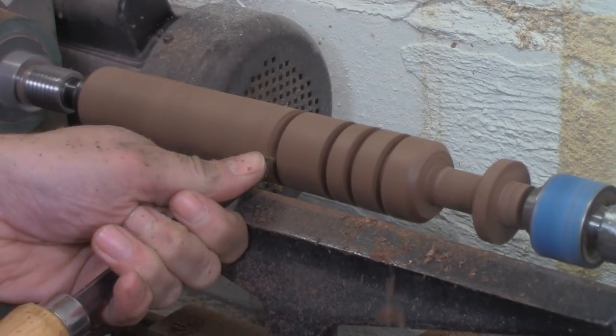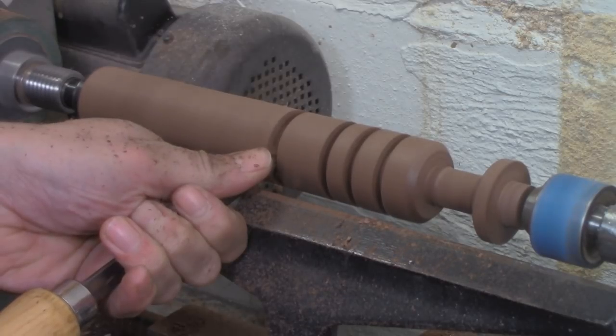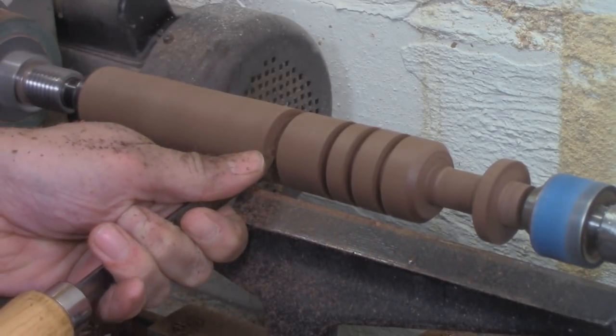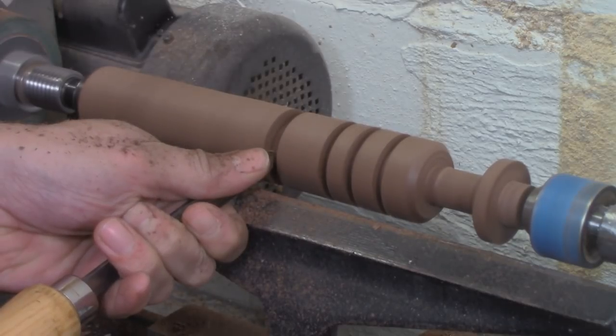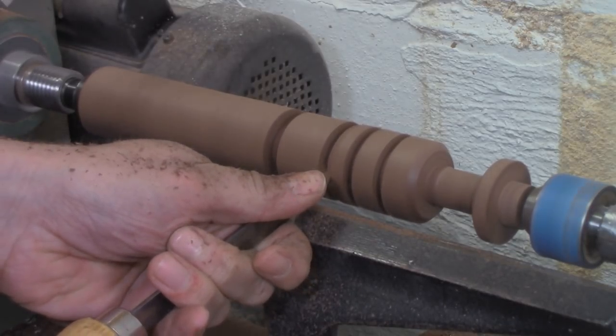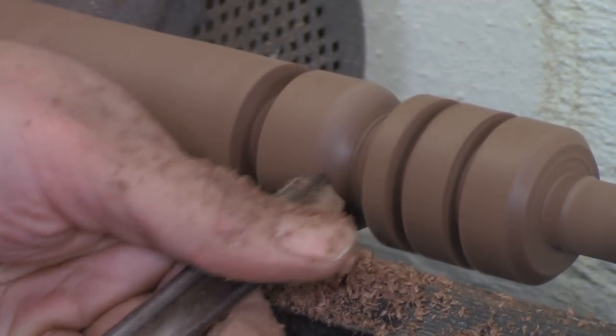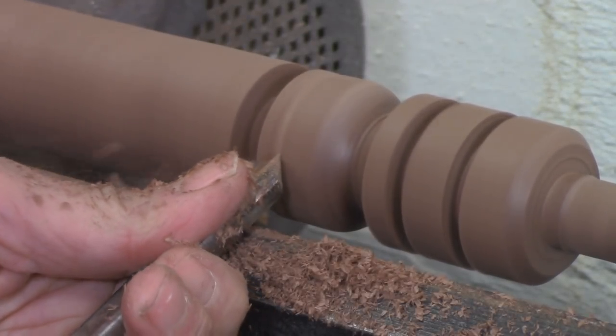After the wood is roughed out with the roughing gouge, you often do layout by turning shoulders with a parting tool — I've got a video on that if you're interested. Then once you've got some shoulders, which gives you a place to turn into, the spindle gouge can come in and do the coves and the beads. To understand how the tool works, let's just talk about the parts of the tool for a second.